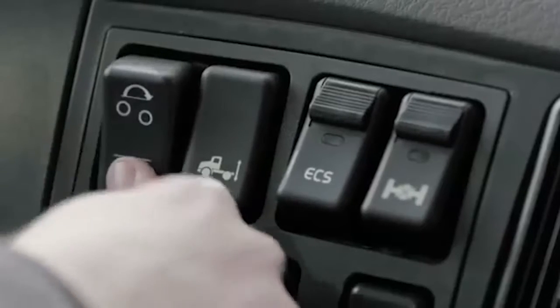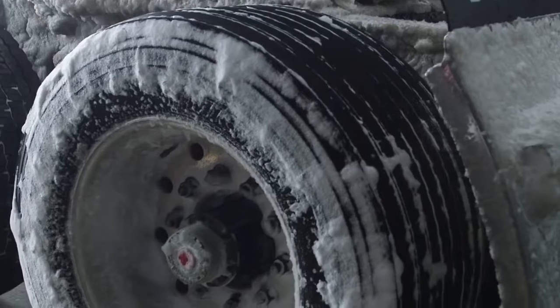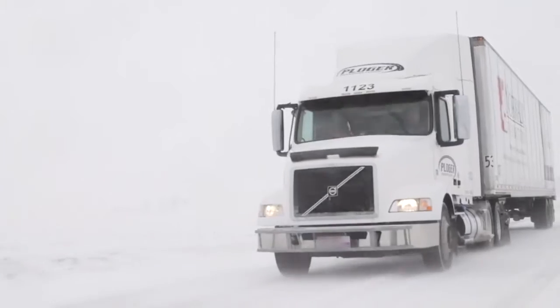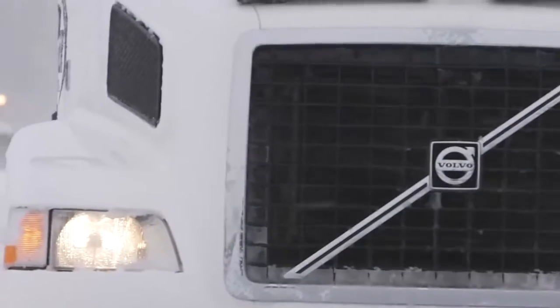There's also a switch in the cab so the driver can equalize the weight if the need arises. The purpose of loading the driving axle heavier than the pusher axle is to increase traction. By all accounts, it works — but don't take it from me, I've never driven one in the snow. Here's Gene Bryce describing his drivers' reactions to the system.